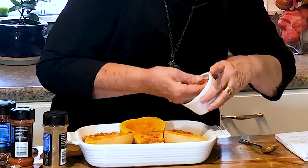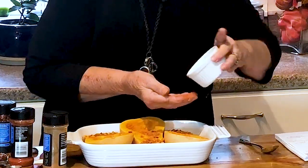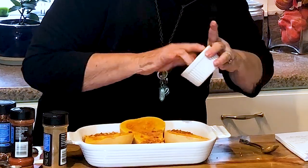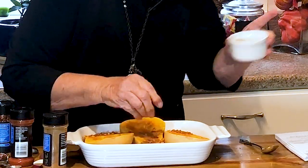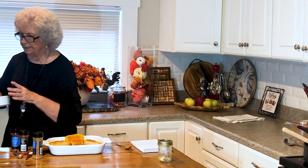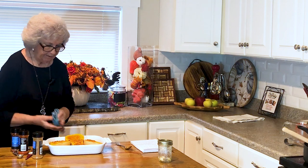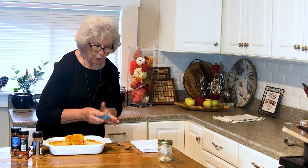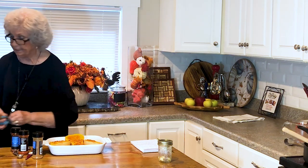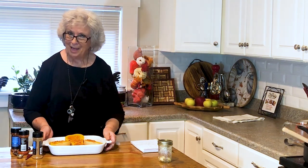Oh, those smell so good together — garlic! As you all know, I love garlic. A piece of garlic thought it was going to get away, and it didn't! I have my oven prepared at 425°F. I'm going to set this in there for 20 minutes and then I'll bring you all back.